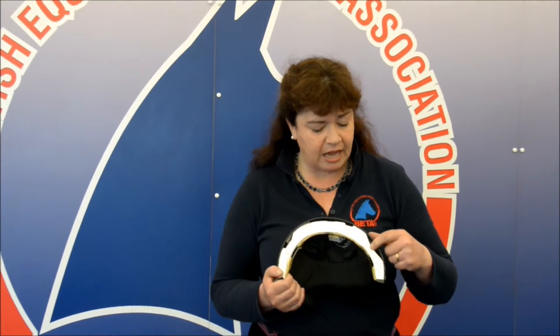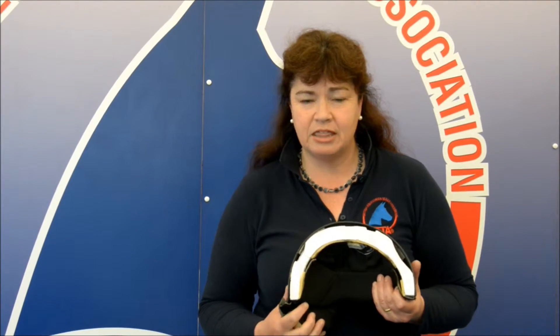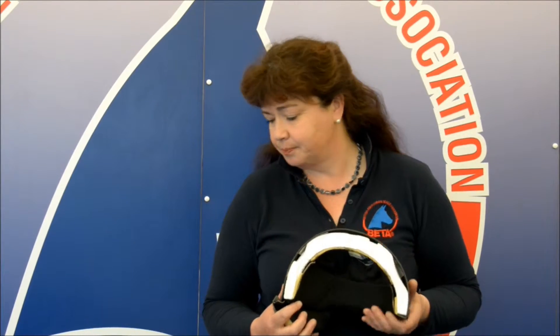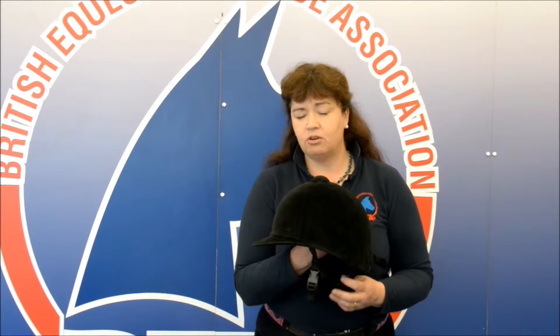And you can see how that has performed its function by absorbing all the energy of the bang so that your head doesn't, and thus protecting the rider's head. The other vitally important section of any riding helmet or hat is the retention harness, which is what keeps the shell in the correct position on your head so it can provide you with maximum protection. And of course it's vital that this is done up and adjusted correctly so it can do its job fully.